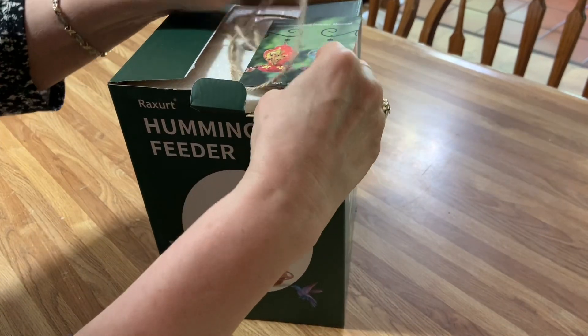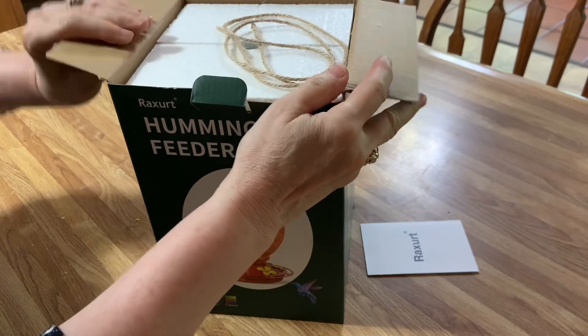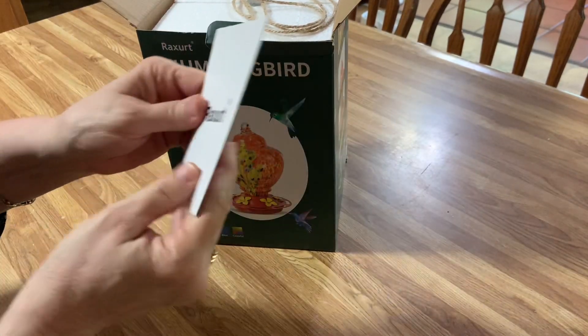It's so pretty. And with summer being here, you want to have hummingbirds out and in your hummingbird feeders.